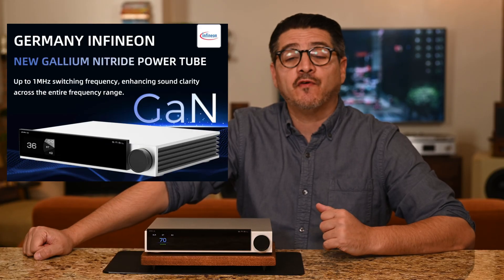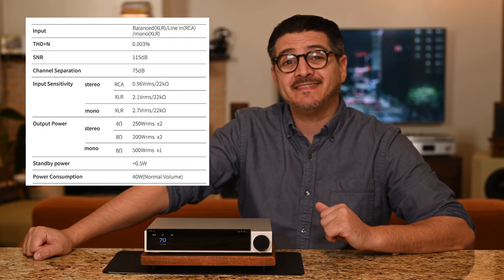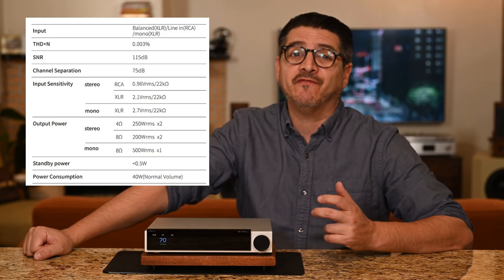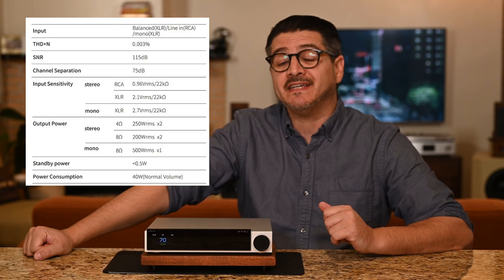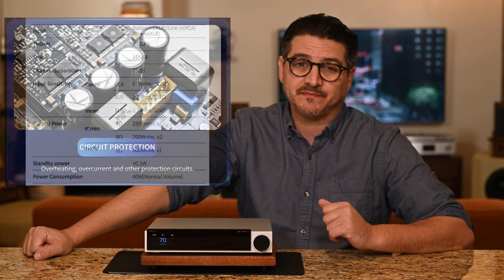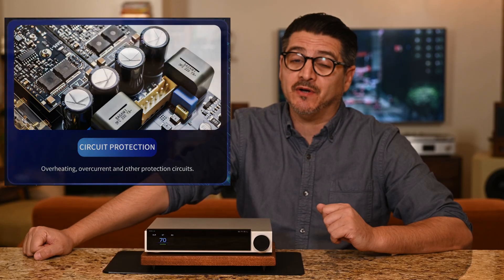Now let's talk specs. The SMSL PAX uses the Texas Instruments PGA2311 for electronic volume control and Infineon GaN transistors for the output — up to 200 watts per channel into 8 ohms and 250 watts per channel into 4 ohms. The guys at ASR tested this and they did get 200W at 8 ohms, however only 230W at 4 ohms. In mono, SMSL states 500 watts into 8 ohms. THD+N is at 0.003% and signal-to-noise ratio is at 115 decibels. The PAX does have overcurrent and overheating protection, and it never once went into protection mode in my testing.